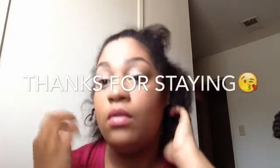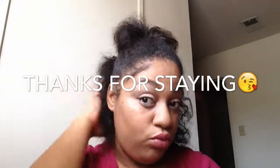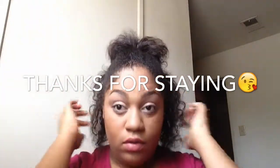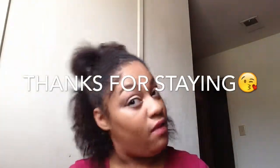Alright guys, this is the final look. Thank you guys for watching — I love you so much. God bless you all. Come back again. I really enjoyed this, so like it, thumbs up. And I will see you guys in my next video. I love you guys!